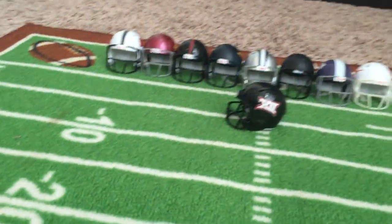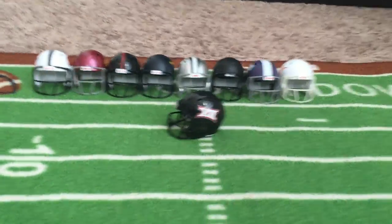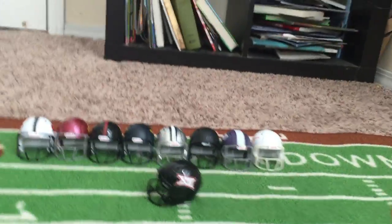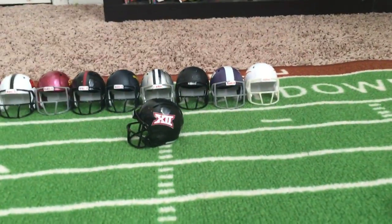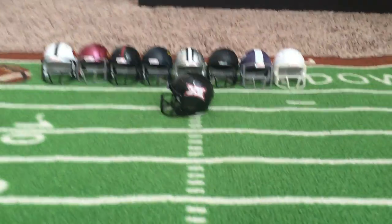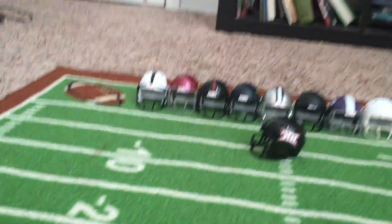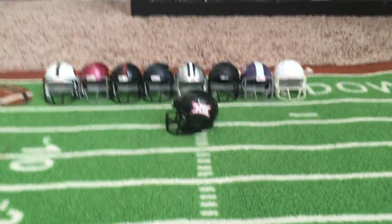Welcome back to the channel, it's Sooner Nation 613. I am back with another video and I am showcasing my Big 12 tiny football helmets. They are about two and a half inches. I'm very tired, but I'm just gonna showcase them — let's do it.